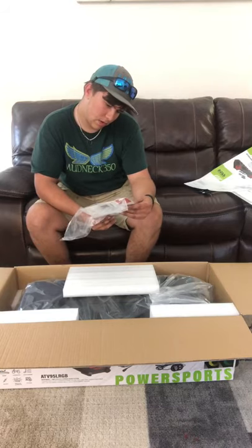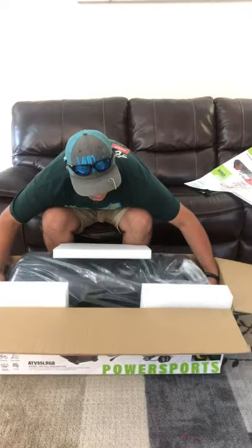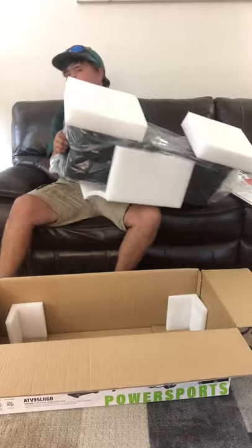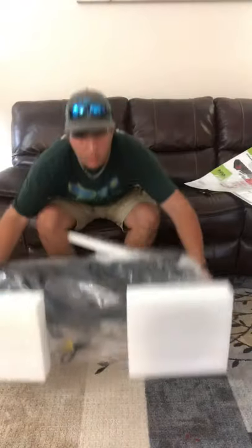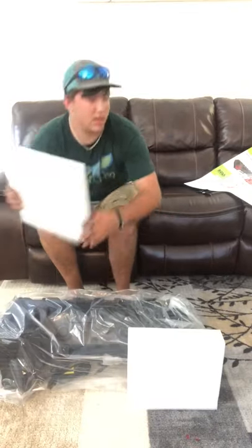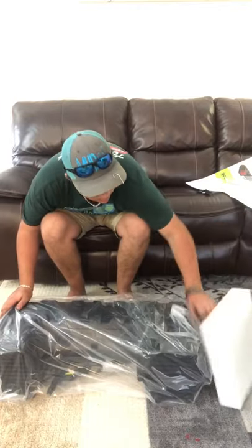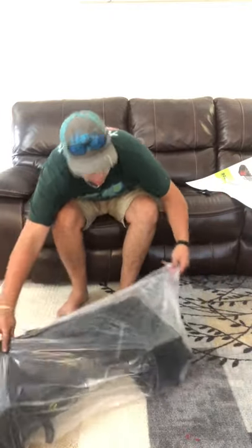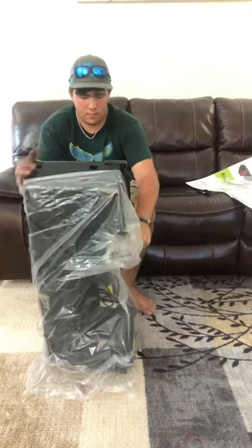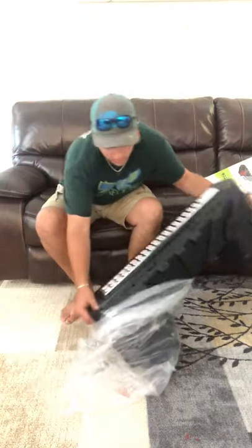There's a warranty card in there too. Let's get this thing out — anything else in the box? Nope. Love the packaging, love how it comes with everything you need. Let's get it out of the bag and get a look at it. I love how big they are and how light these things are — they're very light.